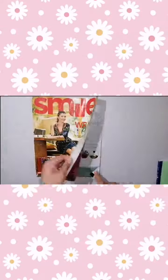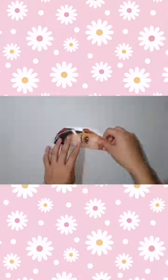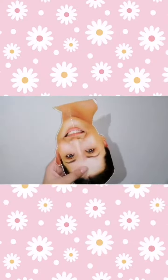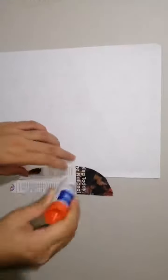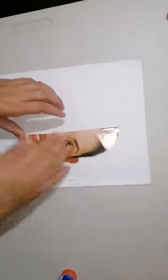First, look for a face in an old magazine and cut it with a scissor. Fold it into two and cut using a scissor. Using a glue, paste the other half in a clean brown paper.